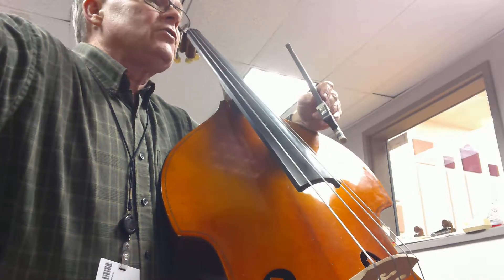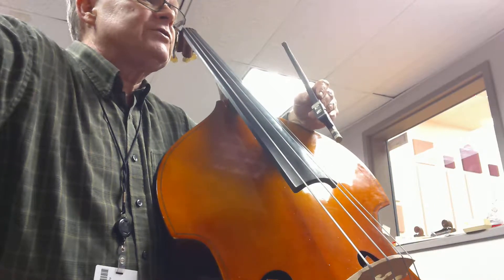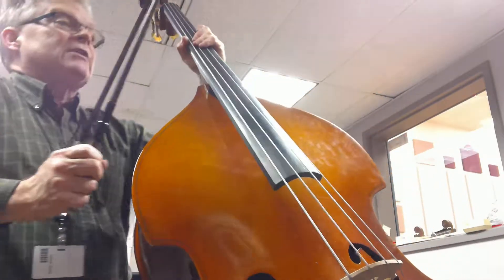Now, as you're looking down through here, you're going to notice that we have a second position shift there at measure 46, the fourth finger C, and then we're coming back to first position. We will also have another couple C's there at measure 53.